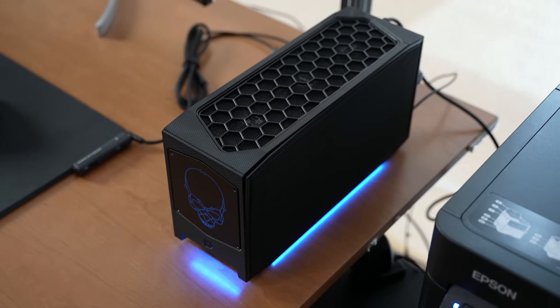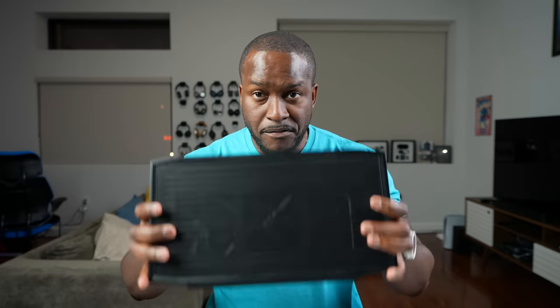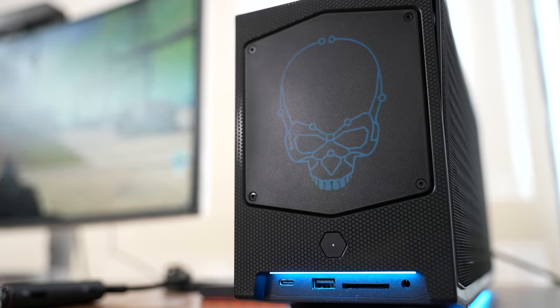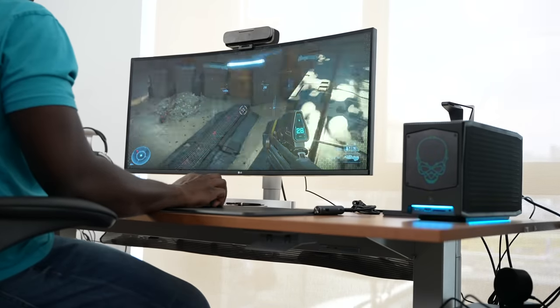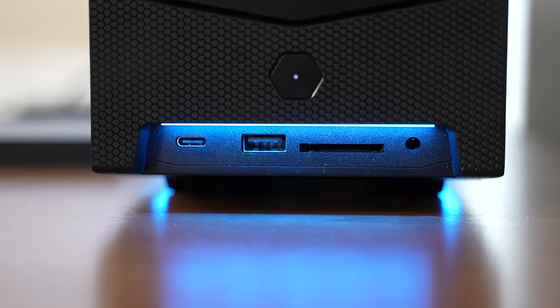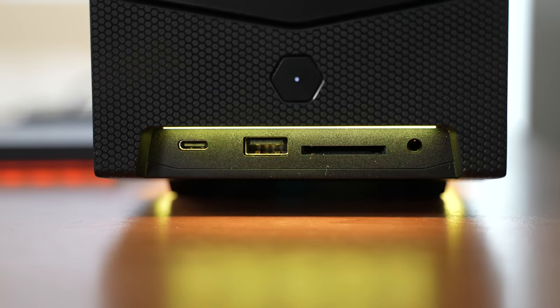Looking at this, you've got something that has a much longer side and lays flat on the table. You can't stand it because at the back you have all your ports. Looking at the front of this device, we have a flat metal surface that lights up into a skull, which is typical with extreme NUCs. Right below that, we have a USB Type-C port, a USB-A, a full-size SD card slot, and a combined headphone and mic jack. Nice and convenient.